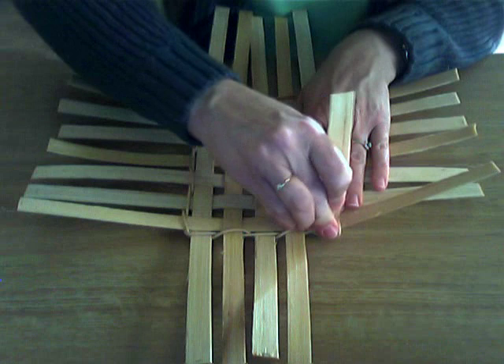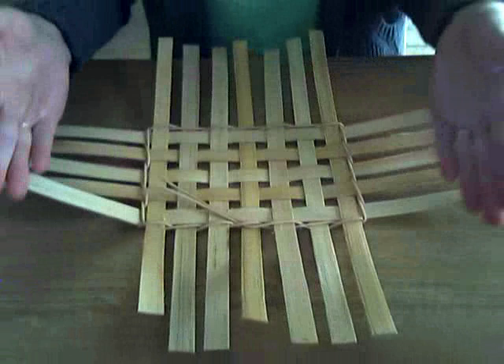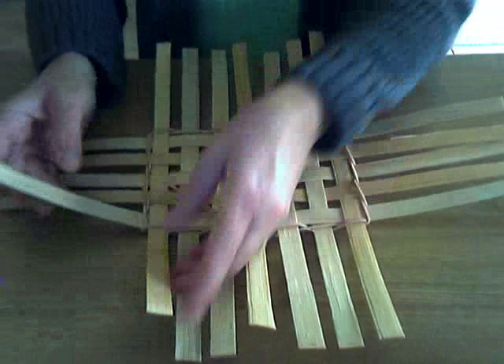Okay, it still looks like it's kind of laying flat. That's okay. But what you really do need to do is close pin the corners, and that's going to help you get the sides going up straight.